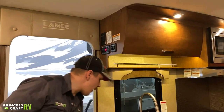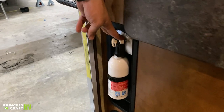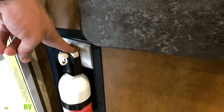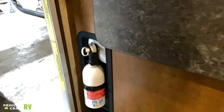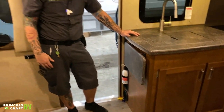Down low here, we have your fire extinguisher — part of your safety equipment. It's very important to test your safety equipment anytime you take the unit out. Push that green tab down; if it springs back, that means we have life in the unit. If it stays pressed, that means it's time to pull it out and replace it.